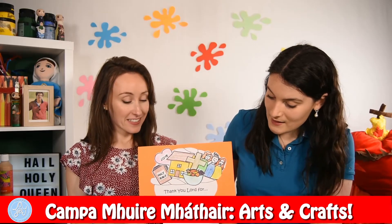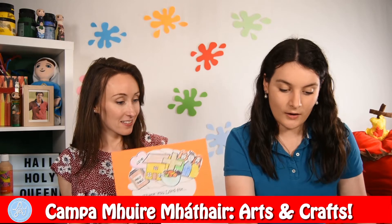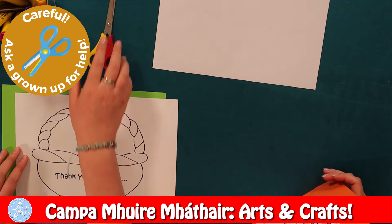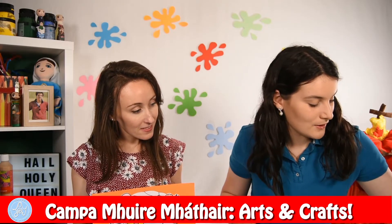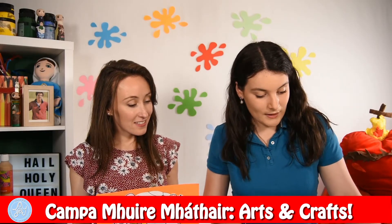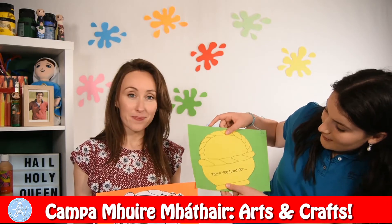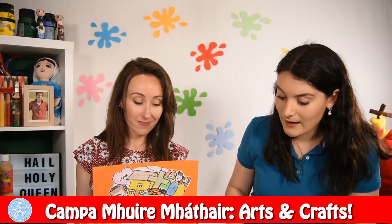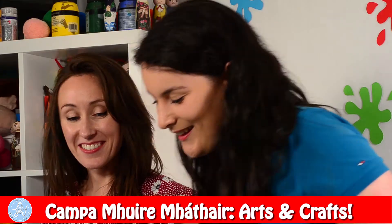You're going to start by decorating this template and colouring it all in whatever colours you want. Then around the black line you are going to cut it all out, and when that's done it's going to look something like this one. When you're done that, you can get your coloured card and stick it on so it looks a little bit like that. Then, like this one here, we can thank God for all the things that we want to thank him for. Can we have a go? I think so. We will draw our own pictures.